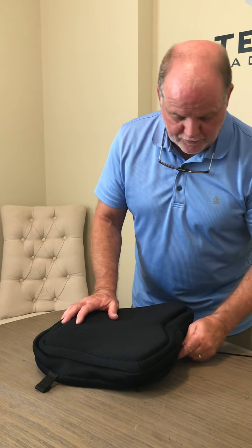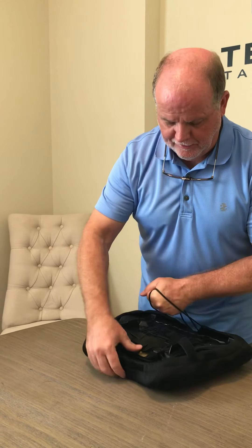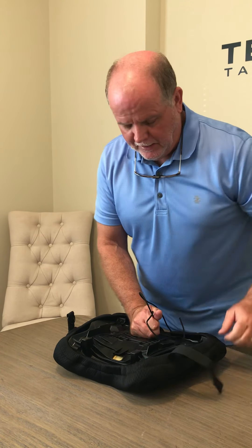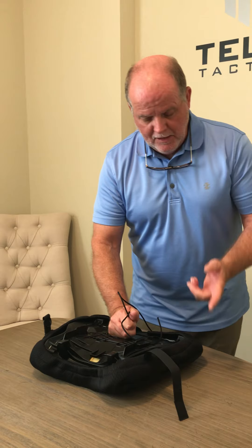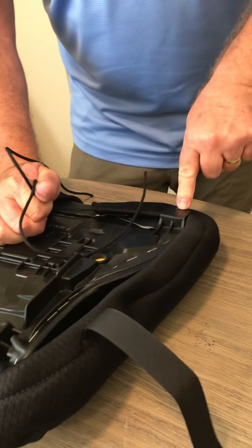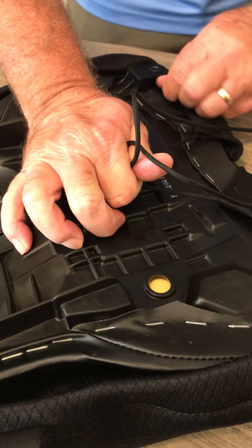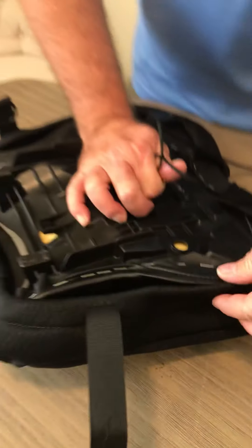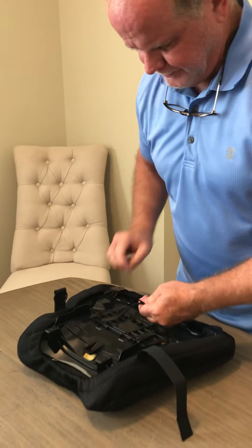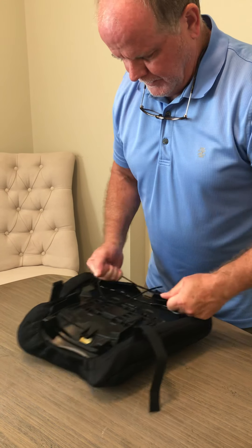Since everything lines up, go ahead and pull this a little bit snug before flipping it over — it makes it easier to make sure everything stays in place. On the Yamaha R1M, one of the things you have to be sure of is that this goes underneath the attachment so that your piece that locks in here can still lock in there. Make sure that's done on both sides. Once you're sure it's over that and over all the edges of the seat, go ahead and pull it even tighter. Make a little cross in your cord so you can pull it good and snug.